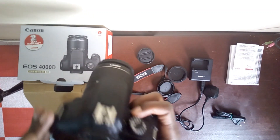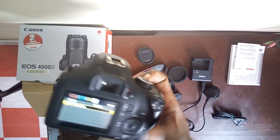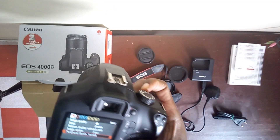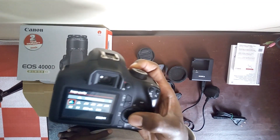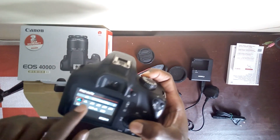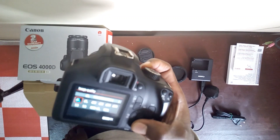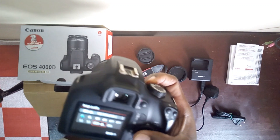Let's get to the menu. Here we have image quality — image quality can be set to L. I do use the L because it looks good. You can also try RAW plus L, which is also very good.